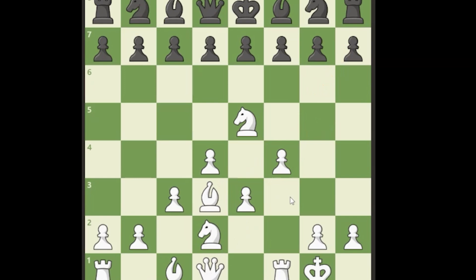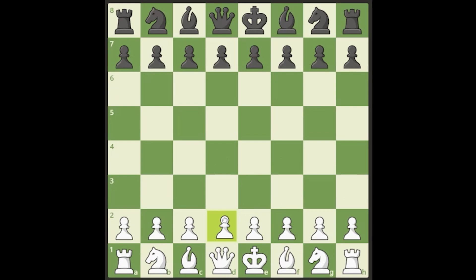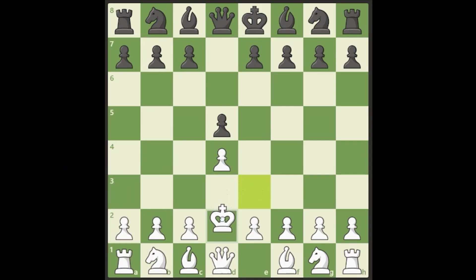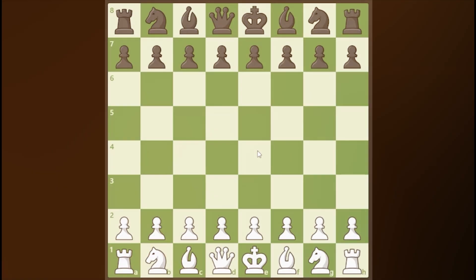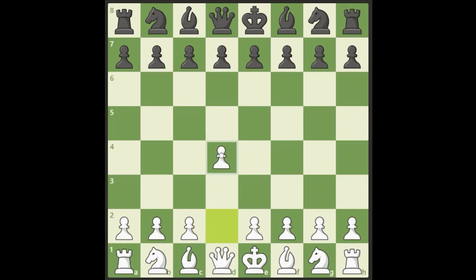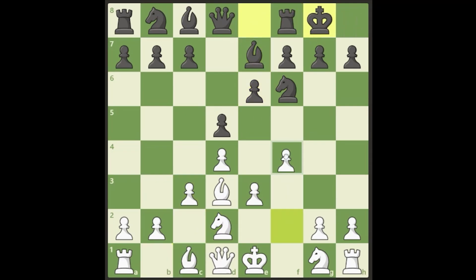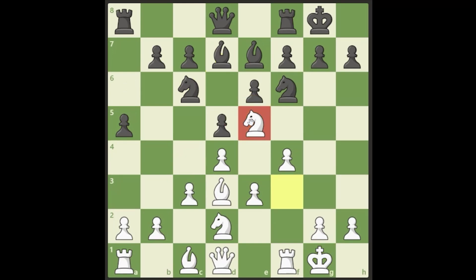One thing that's easier to do in the Stonewall than in the London is rook lifts — bring your rook up and over to put a lot of pressure. A typical game in the Stonewall might look something like this: d4, d5, e3, they develop the knight, we play bishop out to d3, then c3, develop knight d2, castle, f4, pieces develop, and we jump that knight into the juicy e5 square.